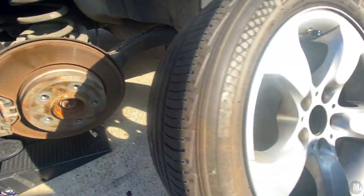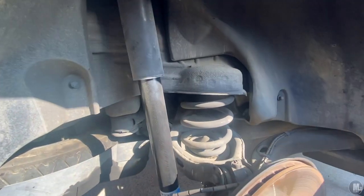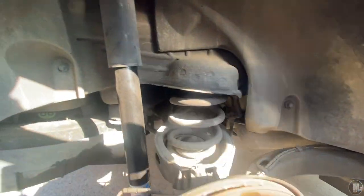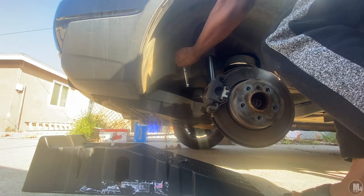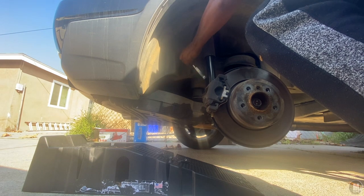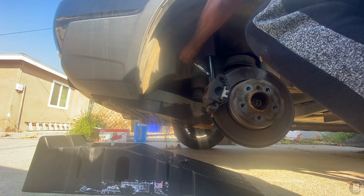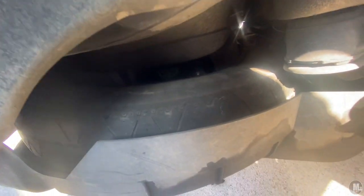Alright, got it off. Now I need to take this whole part off — I gotta work up inside here. I did not know that I had another tire up the side there. I did not know that. Okay, a little spare tire.